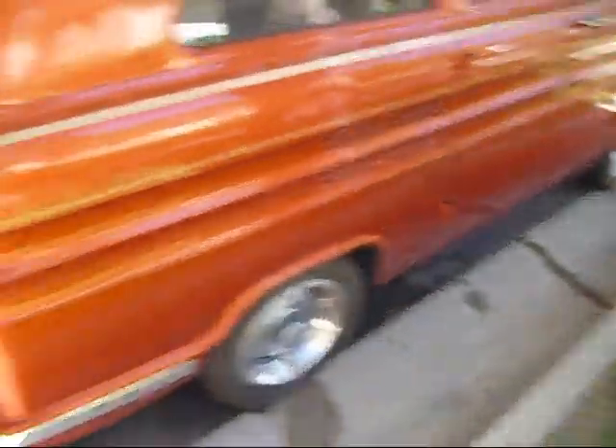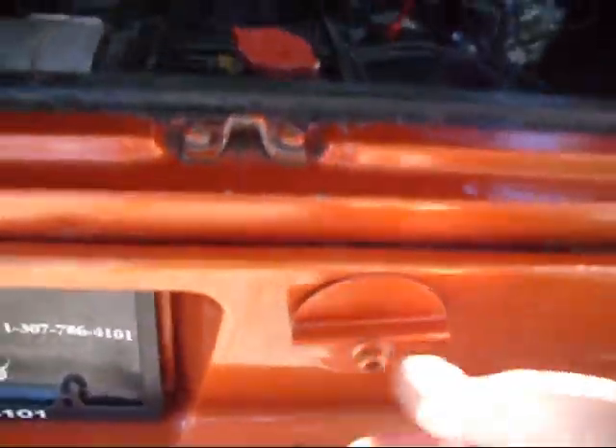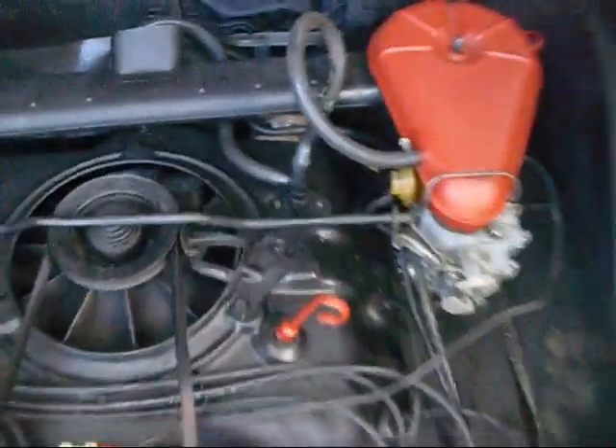No rust that I can find. The van's in good shape and might be coming up for sale soon, so if anybody wants to buy it — and it's got the neat '64 door on there. Get inside, Jerry, and we'll start it up.